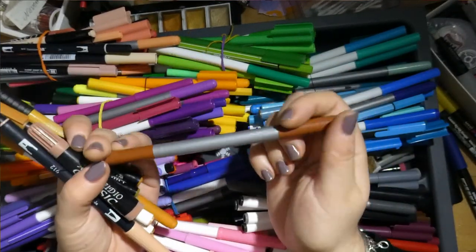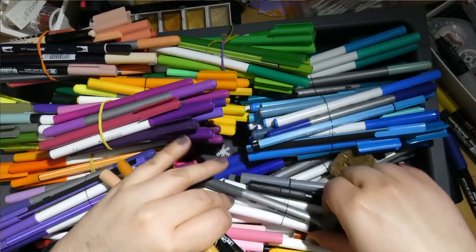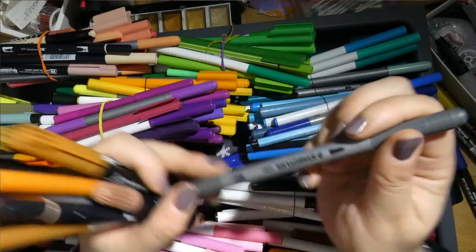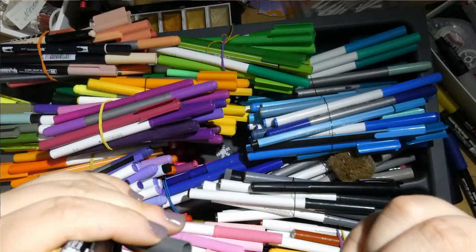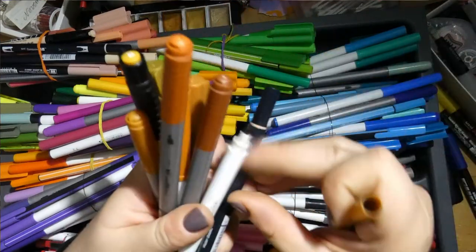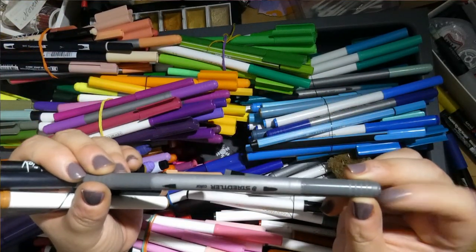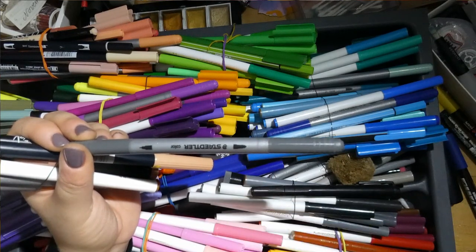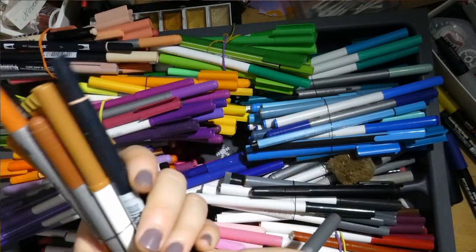The other big set are the Staedtler dual tips — I think they were 100 as well. They come with one broad nib and one thin nib. They came with a bit of quality variance — not them being dry, but too saturated, so sometimes when you started coloring the color would just drop out of the marker. Not perfect, but still really good price and I like some of the colors.